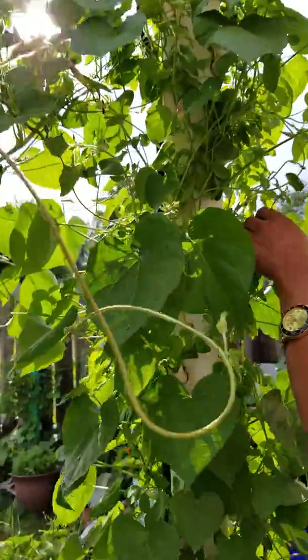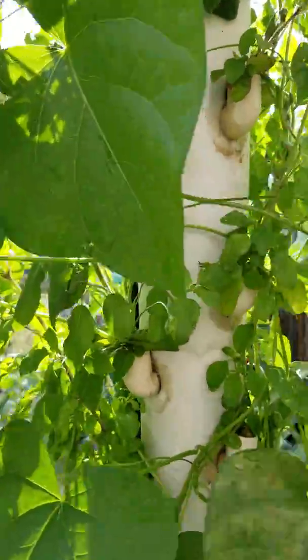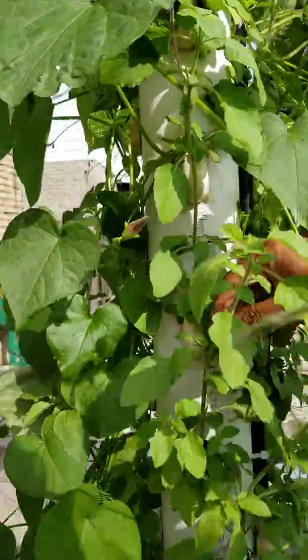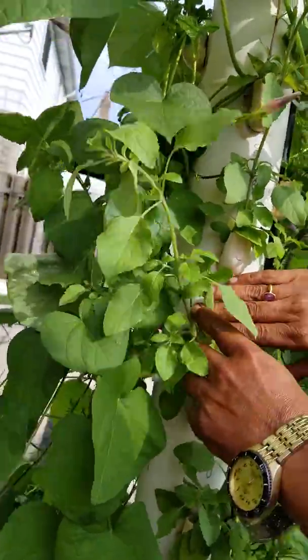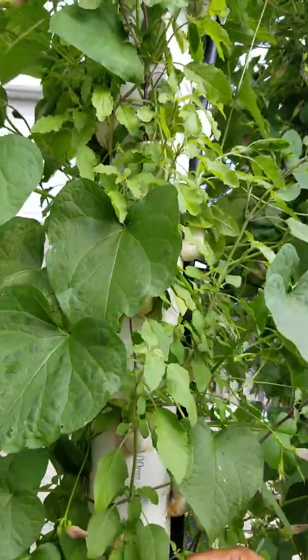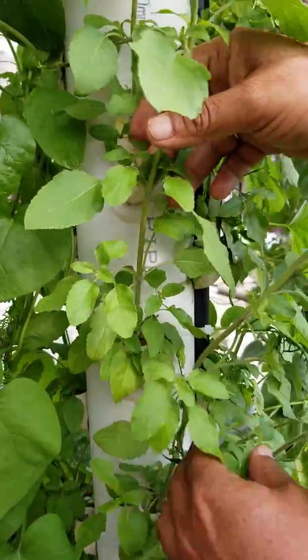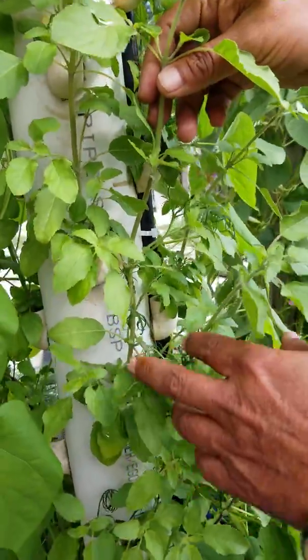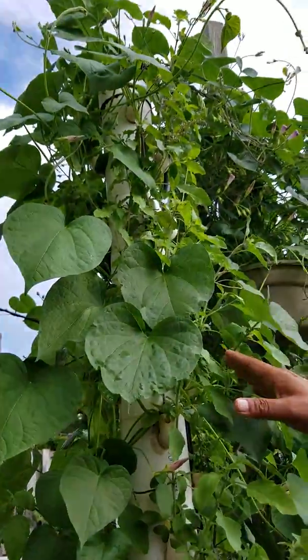We still have all good basil leaves here that we can harvest. If I can show you this side, it would be more visible how these basils are doing in this tower garden — they are at six-inch spacing. See how big the leaves are; they're very good. I use them almost every day in my tea, coffee, or even in my salad.